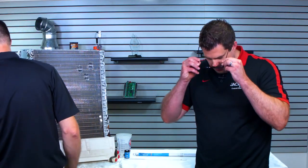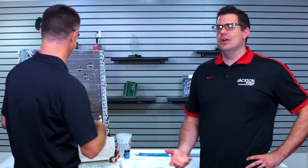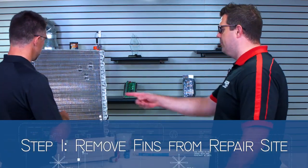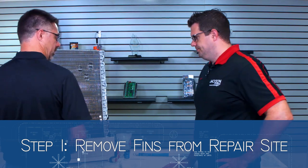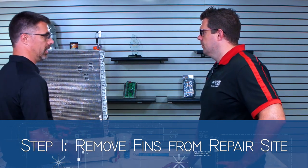So what do we got here? Well, first we're going to start out with some safety gear. I don't have safety goggles, so I'll use these highly intelligent bifocals to shield my eyes. The first thing we want to do is we want to get these fins out of the way around this hole so that we can get into the tubing to make the repair.